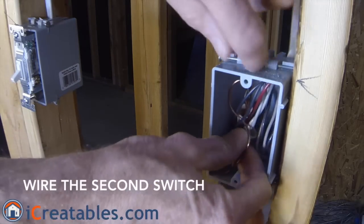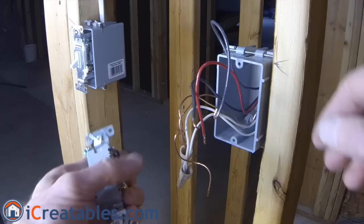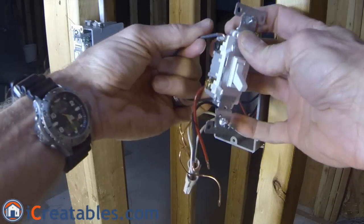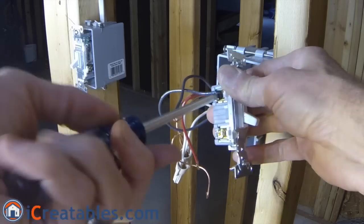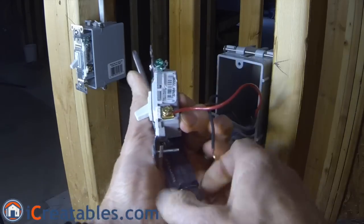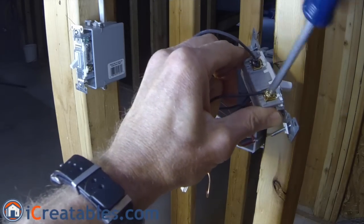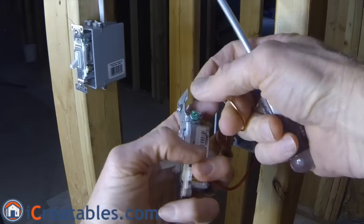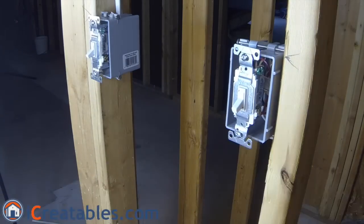Attaching the second switch to the wires in the second box is very similar to the first box. The only difference is that the common terminal on the switch is attached to the power wire going to the light. Using a three-way switch, attach the black wire going out to the two-wire light cable to the common screw on the switch. Then attach the black and red wires from the three-wire cable coming from the first switch to the two traveler screws on the switch. Finally, attach the ground wire to the ground terminal on the switch. Fold the wires back into the box and attach the switch to the box.